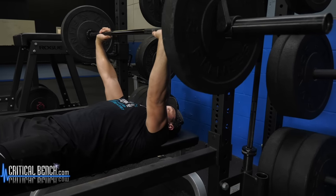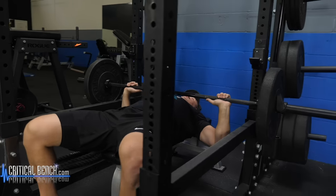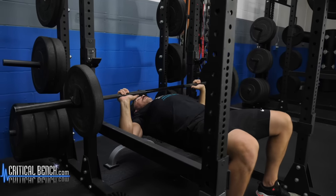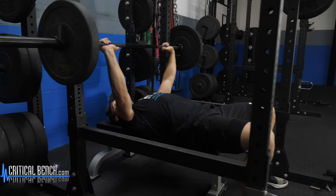Press up, breathe out on the way up. Back down to lower to mid chest and up again. Getting the chest involved, getting a little bit of front delt. Triceps are working as a secondary mover here.